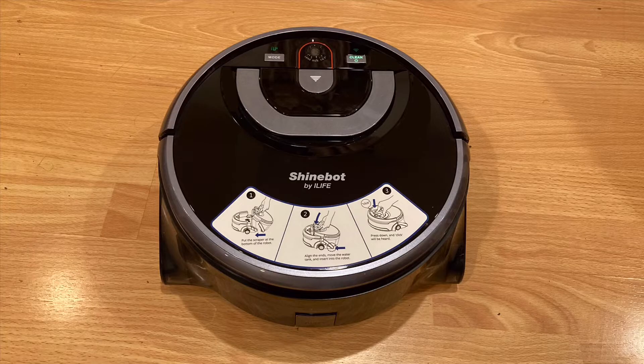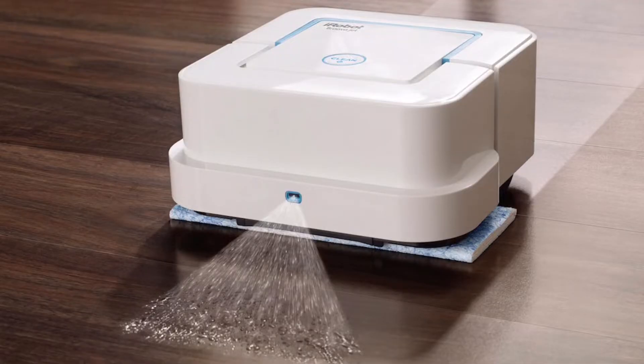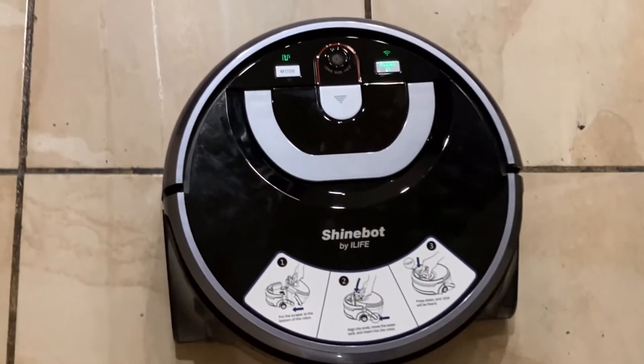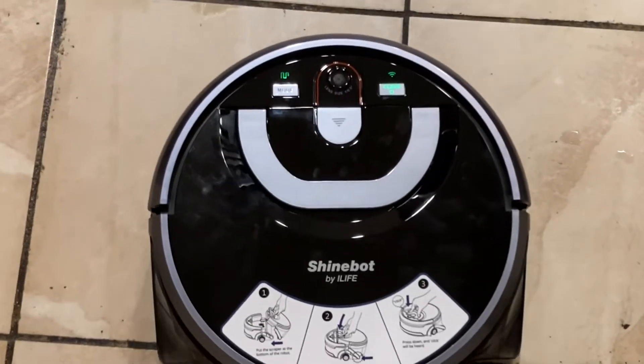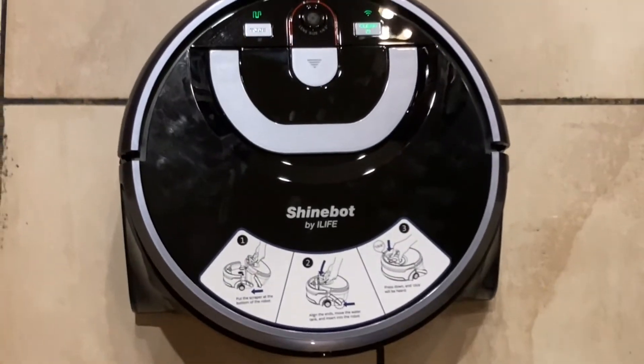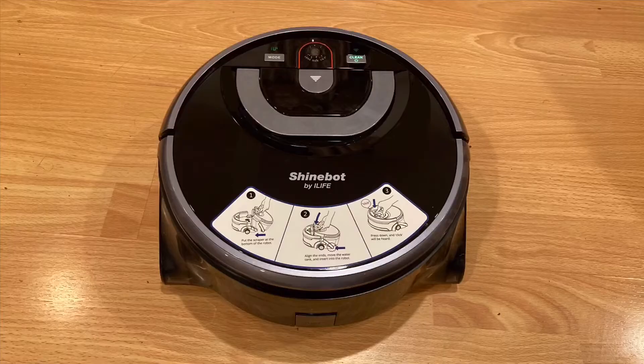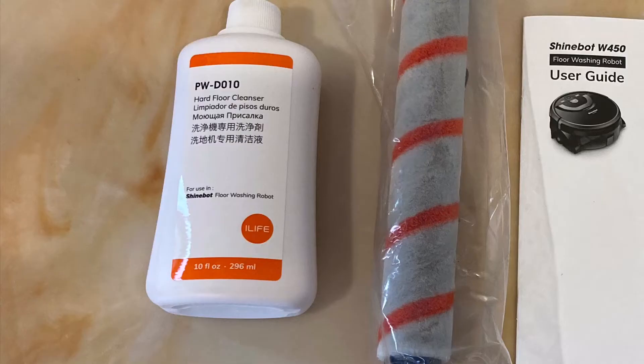Unlike most other mopping robots, such as the Brava that just sprays water and drags the pad around the floor, the Shinebot is totally different. It has a unique clean/dirty water separation design. The way it works is it puts down clean water, then it sucks up the dirty water into the dirty water tank. At the same time, the robot is cleaning the floors thoroughly by scraping and scrubbing, allowing all the dirty water to be vacuumed up. This lets the floors dry rather quickly. The robot also comes with a hard floor cleaning solution, which is supposed to polish the floors.